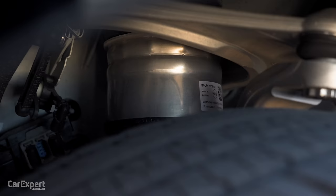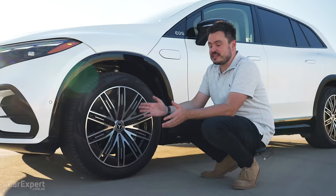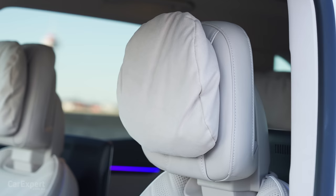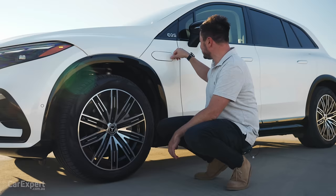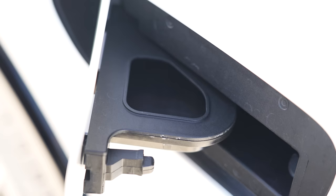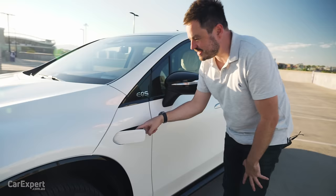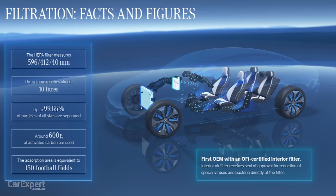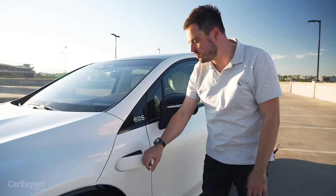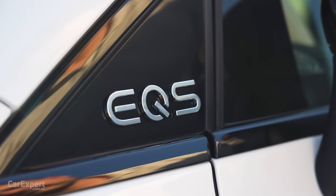Under there you've got air suspension with adaptive damping. Given this is a Benz, I'm hoping that means it rides really nicely — plush rather than sporty and rough. Up here, this interesting section is actually the hole for the windscreen wiper fluid. The reason it's here is because this doesn't open — it doesn't have a frunk. Under here you have an enormous HEPA filter, and inside the cabin you can actually monitor the airflow and air quality as you're driving. So this is where you fill your wiper fluid, and there's an EQS badge up top just so you don't forget what you're driving.